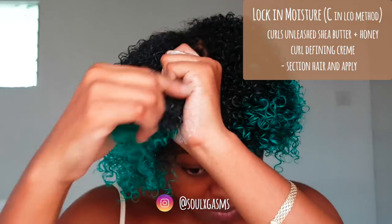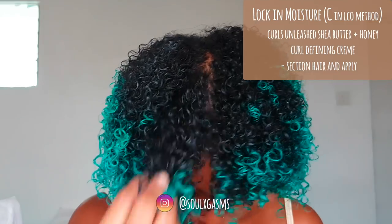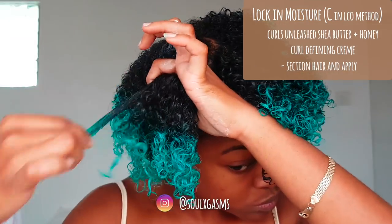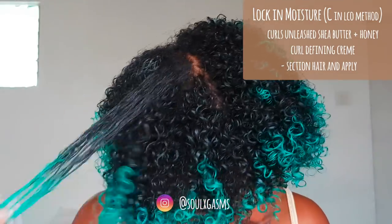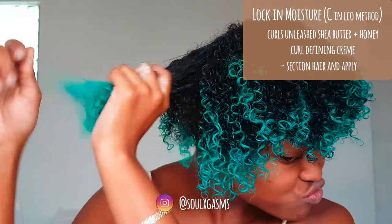Both of these products claim to elongate your hair, but they really don't — at least not for me. My curls are always super defined and my shrinkage is always massive. I used to hate shrinkage, but shrinkage is a sign of healthy hair, so now I just rock my popcorn curls with pride.